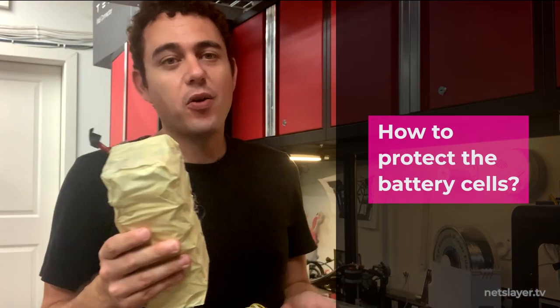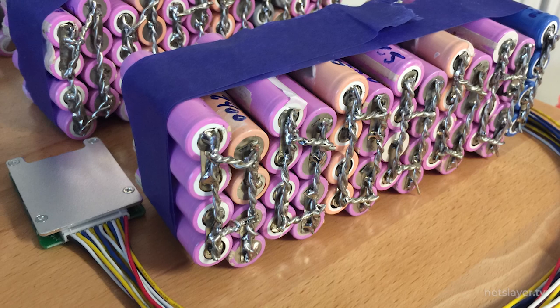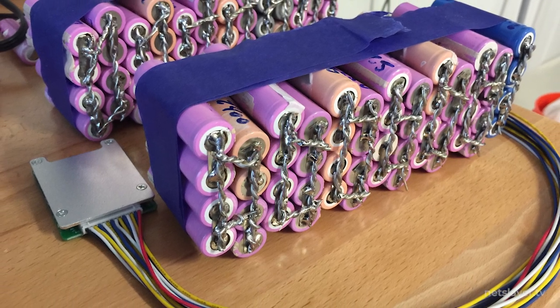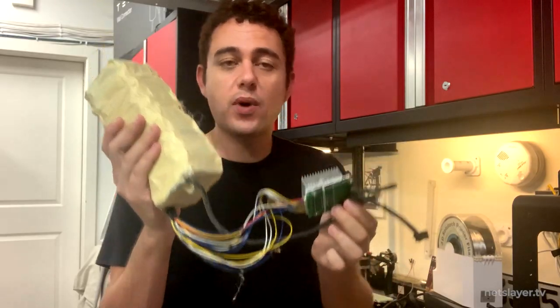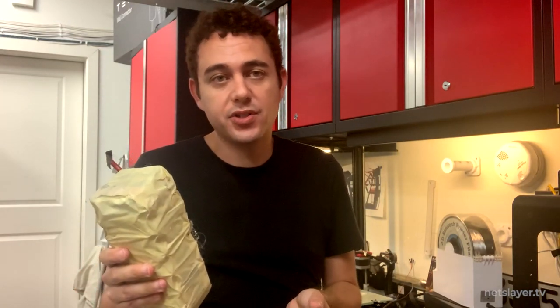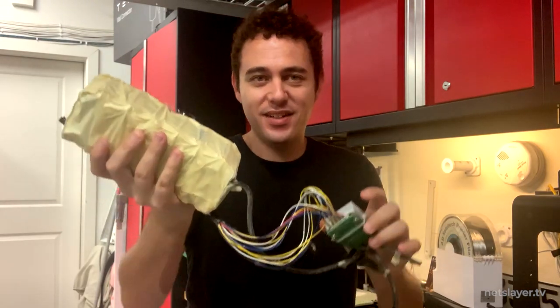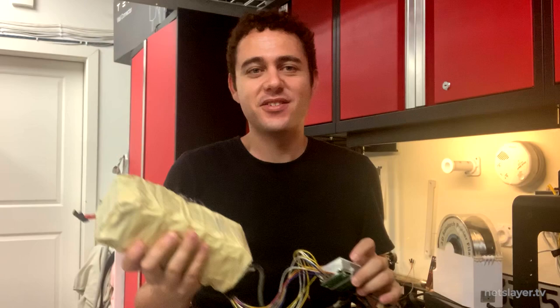Each battery pack had a battery management controller to make sure every single cell remained safe. You can see all the different wires — each one goes to a cell row in the pack and ensures that row stays within a proper operating voltage. The battery pack is about 10 pounds, not light but not too heavy either.